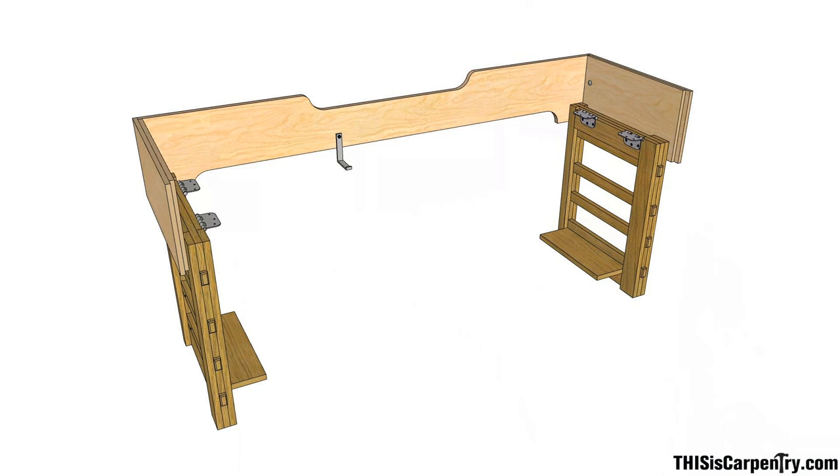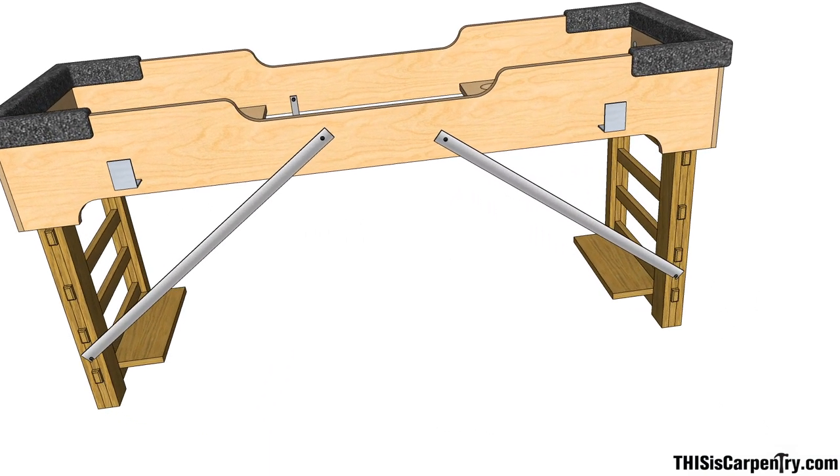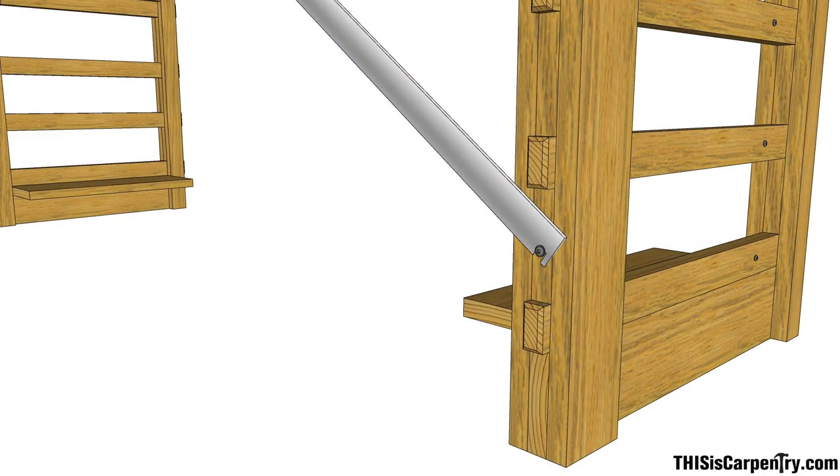My legs are mounted on regular butt hinges. I've tried all kinds of things to support the legs and keep the bench rigid. My brother uses folding shelf hinges to mount the legs on his bench — they've got built-in braces. My cousin made a really cool spreader for his bench, which you'll see in the video too. For now I'm using these two swiveling flat bars and they seem to be working okay — they're just eighth-inch aluminum screwed to the bench.